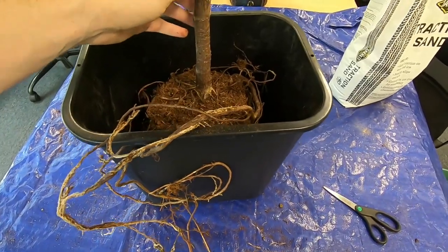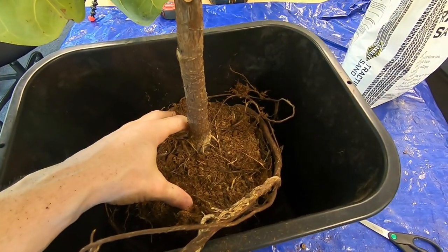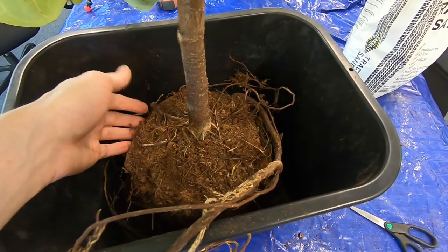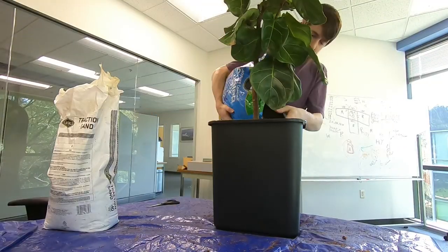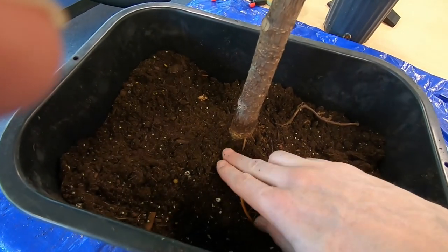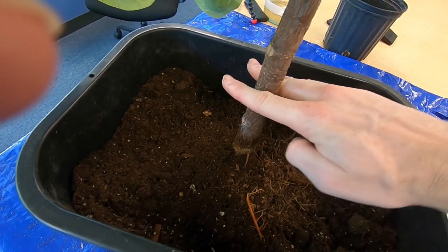I did have to break a few roots to get this mess at the top untangled. I tried to break as few as I can, but I did have to pull a few out. When you're filling this up with soil, you just want to fill it up to the point where the trunk transitions into the roots — you don't want to bury too much of the trunk.